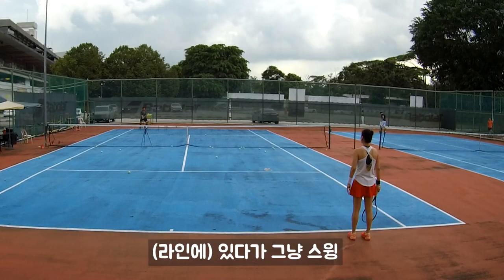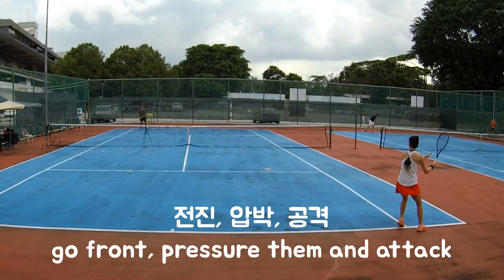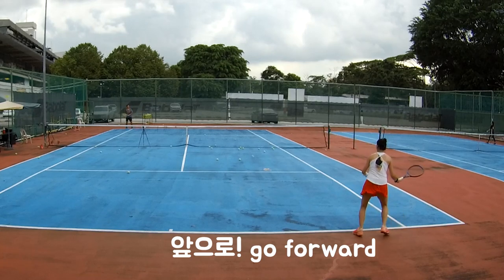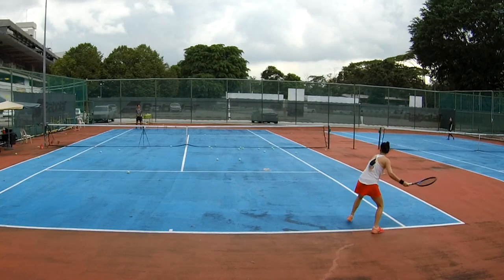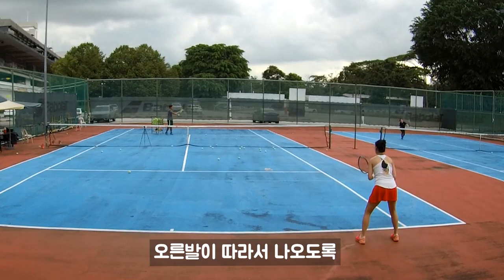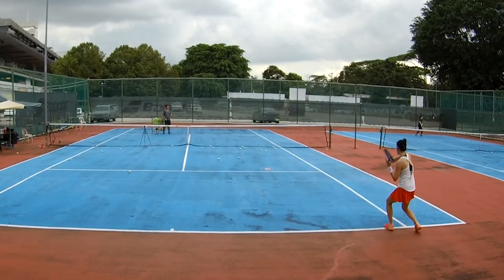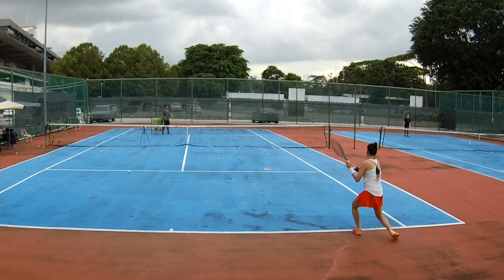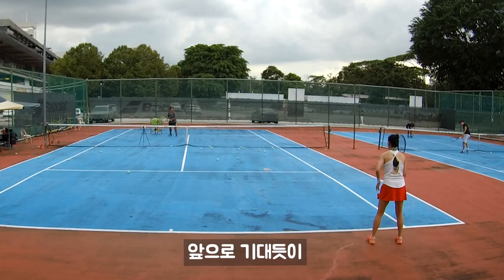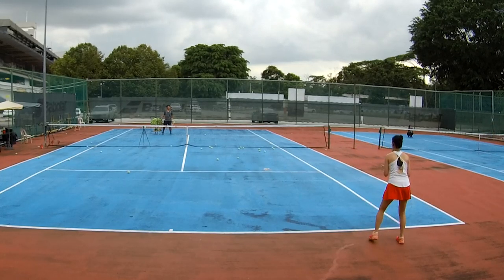Stay swing, stay swing forward. Stay low, go front. Your right foot follows up. You don't really need to turn so much — I want you to go forward. You'll feel yourself leaning forward like that. See, this is the correct one.